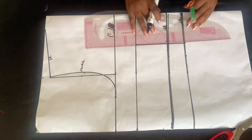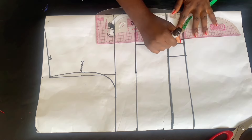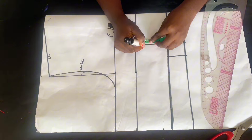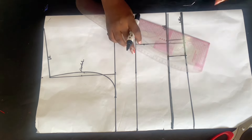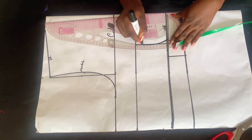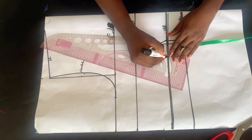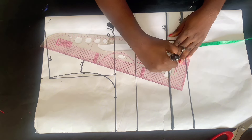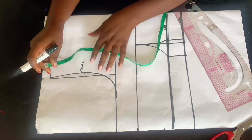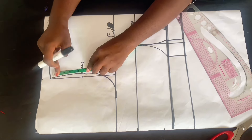Do that for both the waist and the under bust. After marking, connect it with a straight ruler. After connecting, on the bust point line come down by one inch and use your curve ruler to connect it on both sides — connect the 1.5 to that one inch you came down with, and connect the half an inch to that one inch as well. We are done with the waist dart.